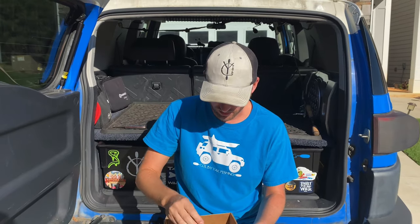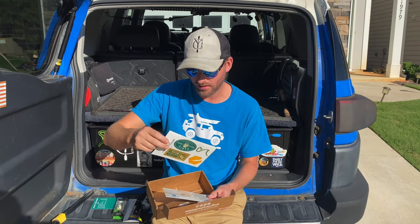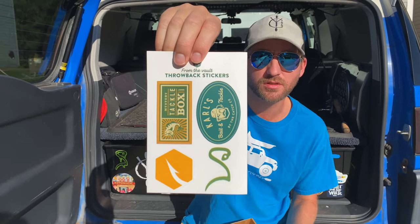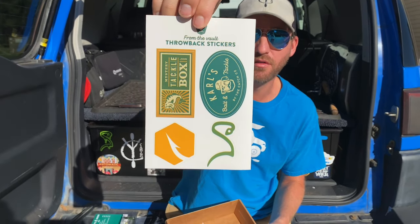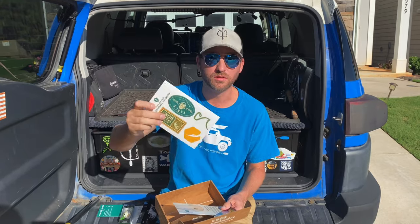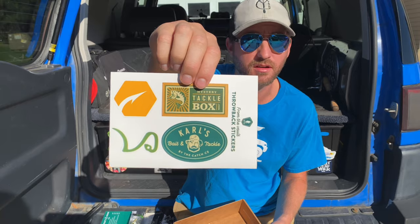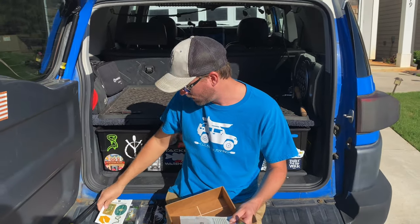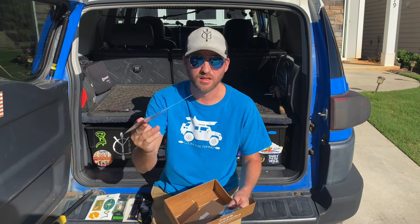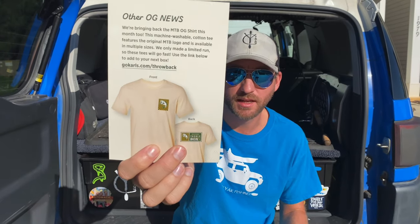Also down at the bottom of the pack we got a little sticker card. There are four stickers with some old school from-the-vault throwback stickers — that's pretty awesome, thanks Mystery Tackle Box. Back in the day they used to just give you the one sticker every single time and it had a metallic sheen to it. We're doing some throwback stuff, getting the old school logos back out there because they were a good logo.